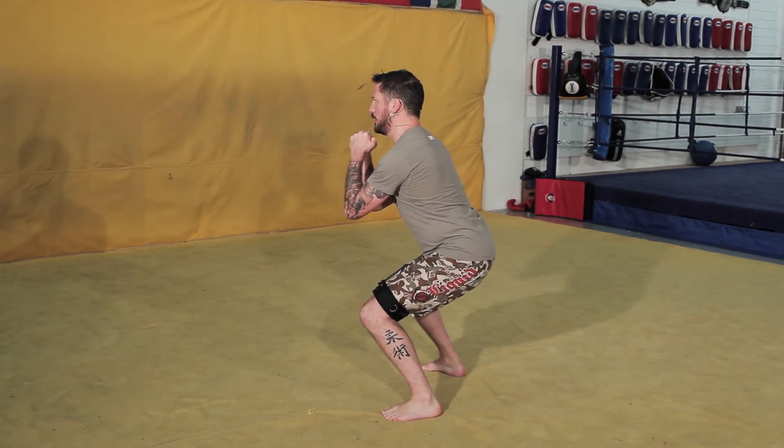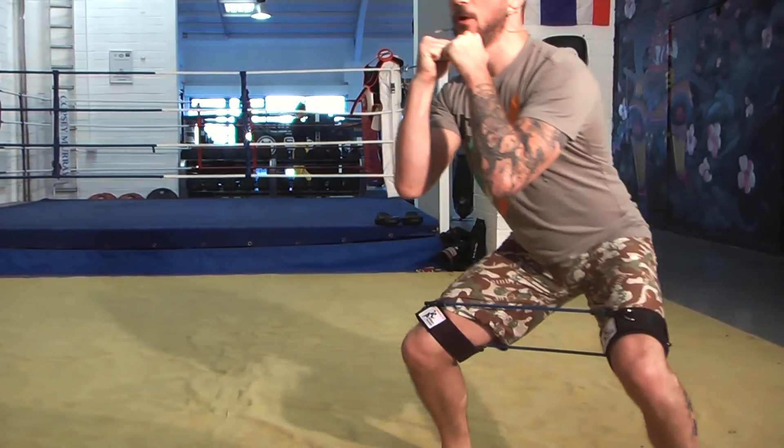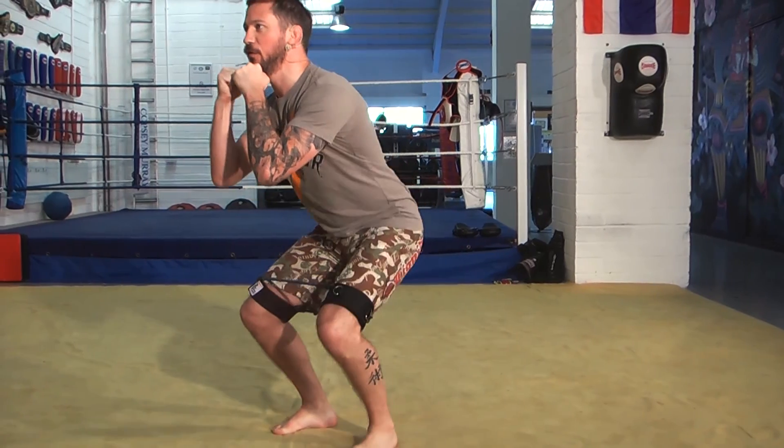Stay down low like this and go side to side. Set your stopwatch for two minutes — I promise you won't be walking the next day.